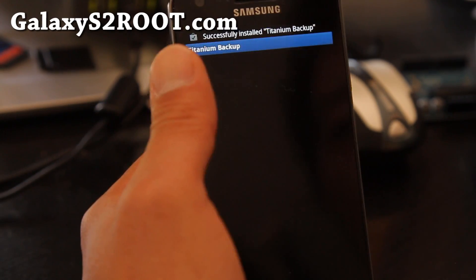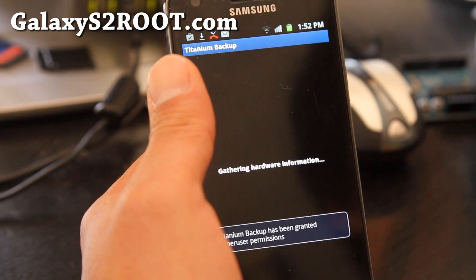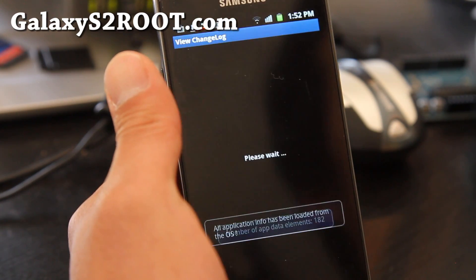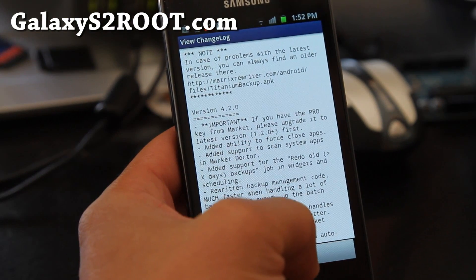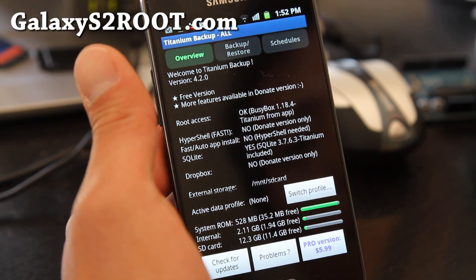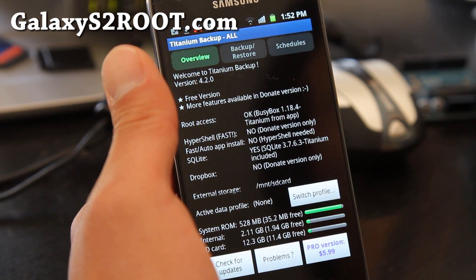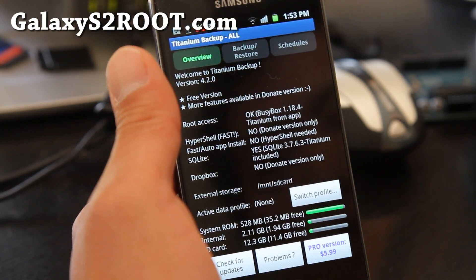That way he'll have all the apps plus his contacts back. For contacts, I highly recommend you use Gmail because it automatically backs up your contacts. Even if you don't use Gmail, just use that for your phone. That is probably the best way to backup your contacts — you just sign up to Gmail and it's already going to back it up.